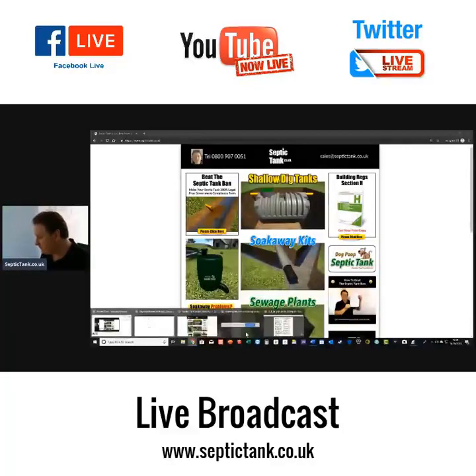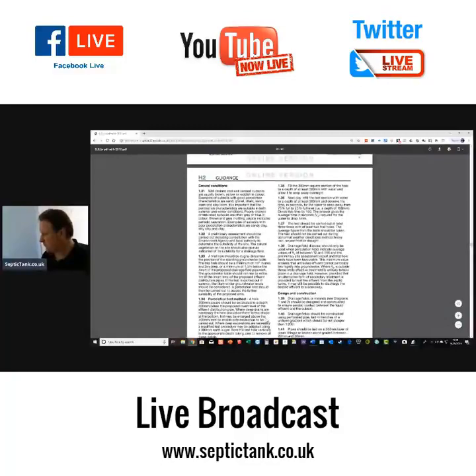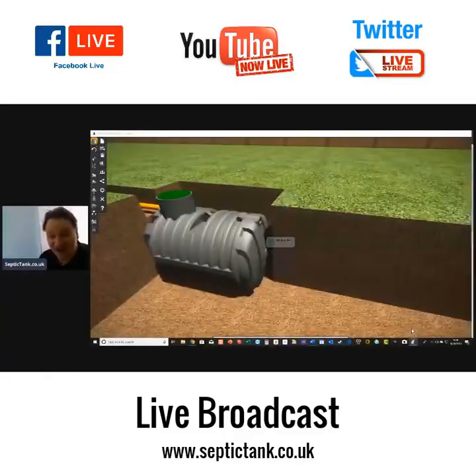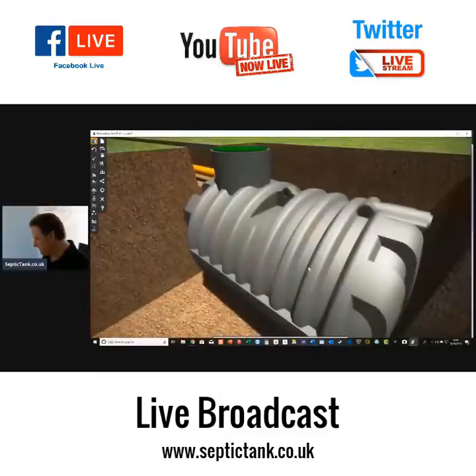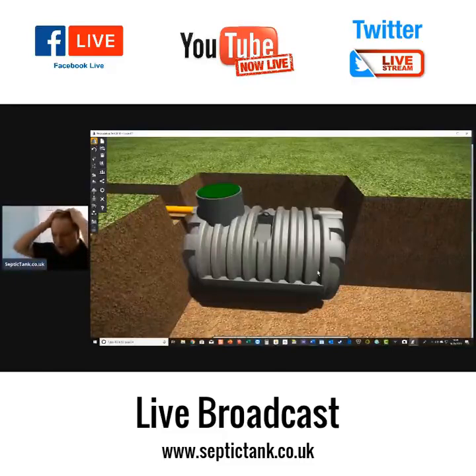The information we're looking at is based on the guidance given by UK building regulations. We're going to look at the percolation test method. You've got your house, your pipe, your septic tank in the ground, and you need to work out whether the ground is suitable for your soakaway. This percolation test will determine the size of your soakaway and the types of soakaway products you can use.